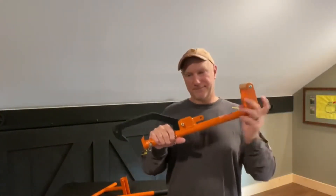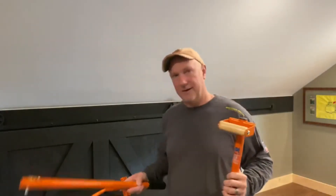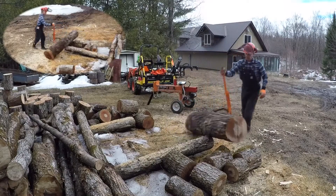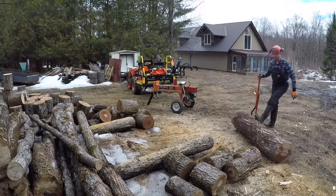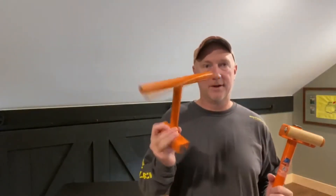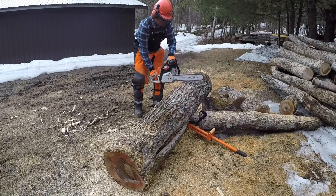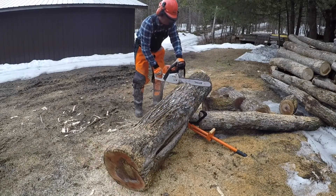And like I said, you're going to get this for free. This comes with an extender, which will make it a log cant. It also comes with a timber jack, so if you're trying to cut firewood and the log is on the ground, you can jack it up off the ground so your chainsaw blade does not hit the ground.